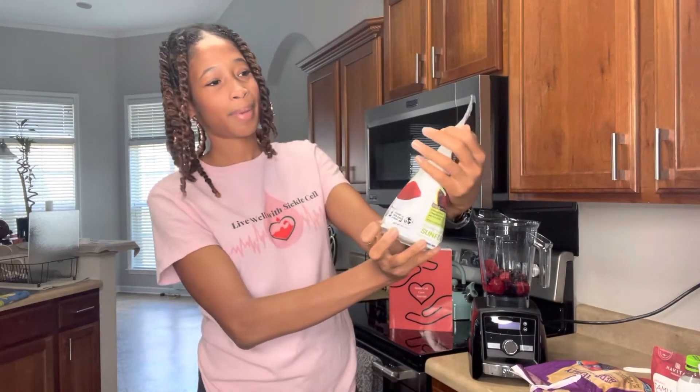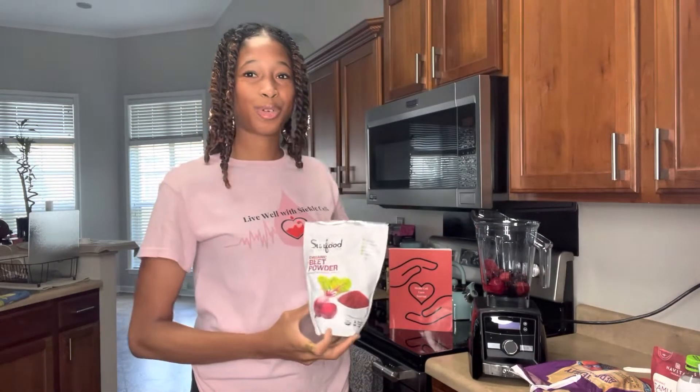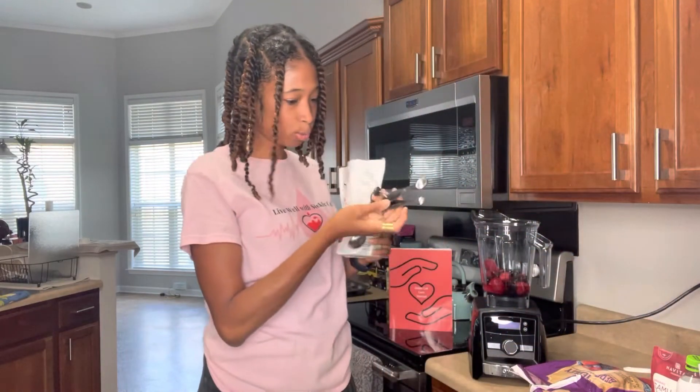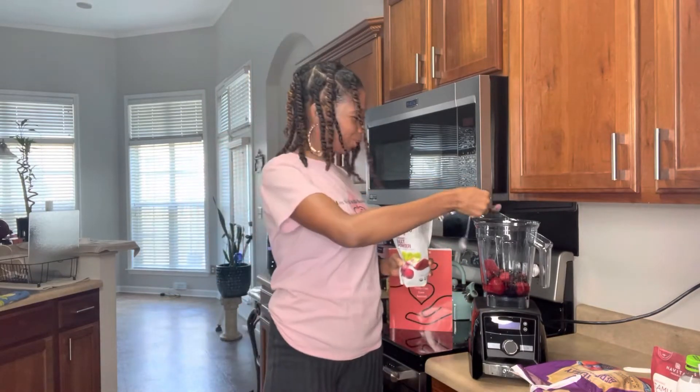Now we're going to add our beet powder. If you notice on the bag, it says it's good for the blood, the heart, and the liver. We have to be very mindful when caring for our liver, because sickle cells last about 15 days versus normal red blood cells that last 90 days. So your body is working harder, which is where your jaundice comes from — your liver having to work harder. We want to fortify that liver. We'll add two level teaspoons of beet powder.